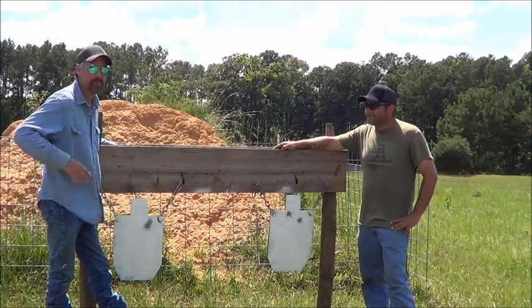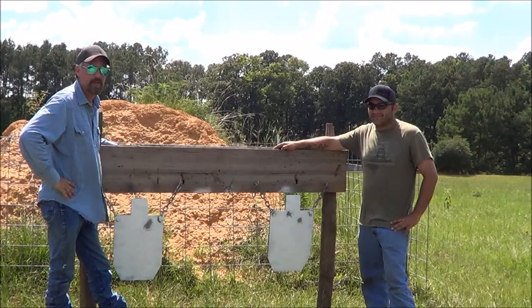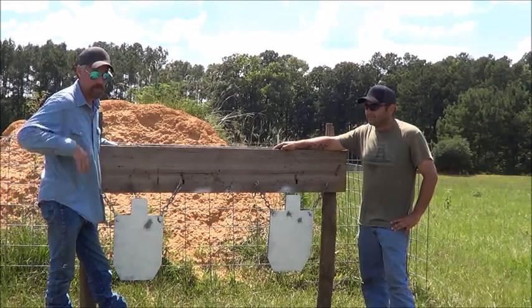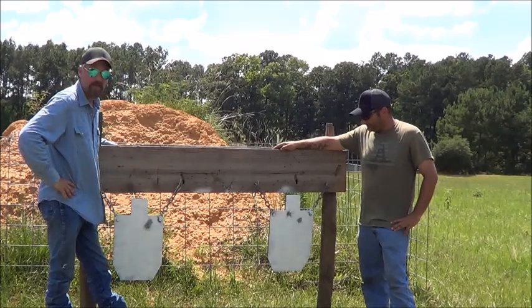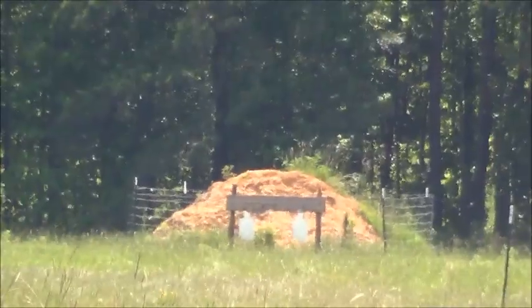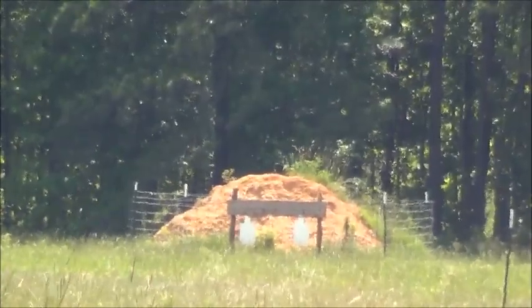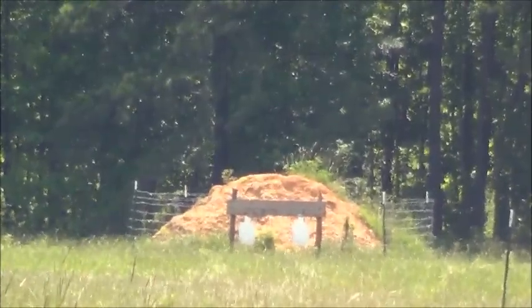Everybody says it's crap after 200, so I kind of wish they'd have done that, but they did one, two, three, maybe four — I don't know, we'll look at that later. I think you're shooting the guy on the left at 300 yards.